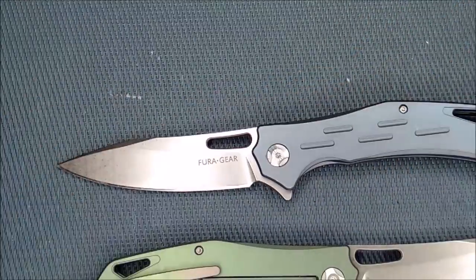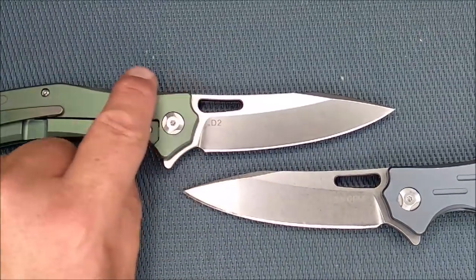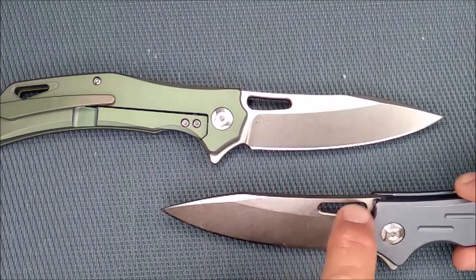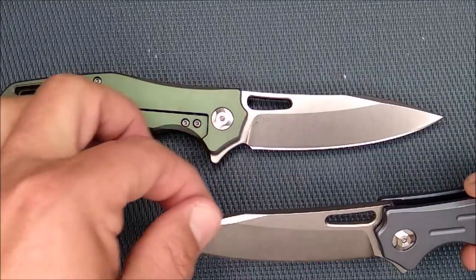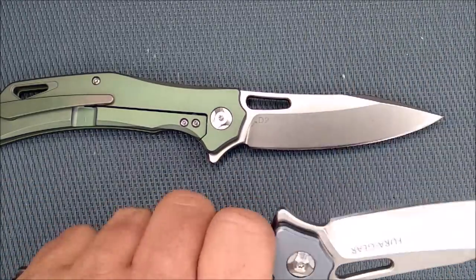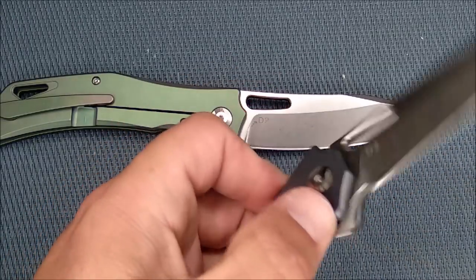Decent knife — I like this knife. It looks good. Just the nice little touches: the chamfer all the way around the edge of the handle, the chamfer on the hole, the chamfer over on the flipper tab. It's just a good looking, good feeling, nice knife that I really enjoy having.